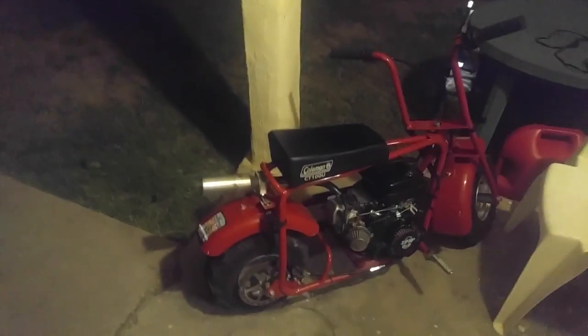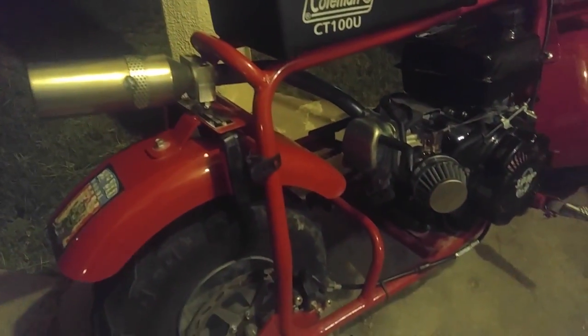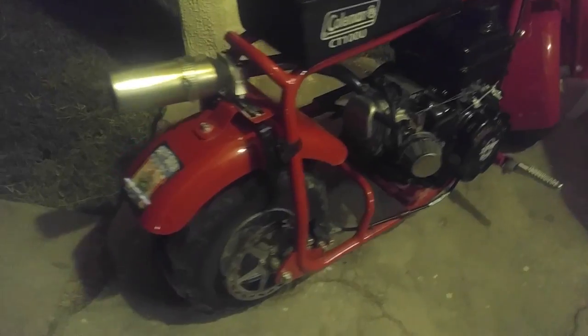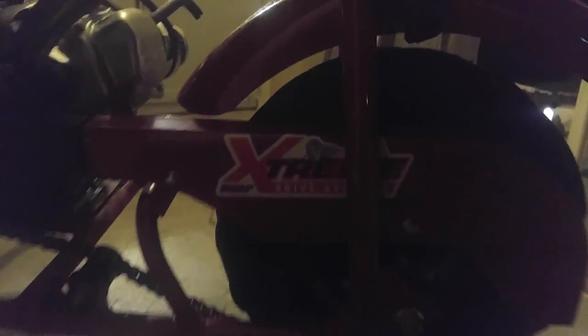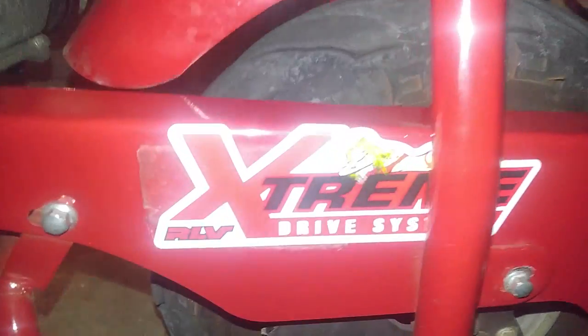Go ahead and step on out here so I can go ahead and start the bike. Check it out, all snazzy looking. New air filter, the jet has been ported — thanks to AWK, thank you for that. All the parts have been ordered from Hot Rod Minibike, and man, that muffler just looks pretty big on there for a small bike. And yeah, I got my top end back. There's the little sticker: 'Extreme Drive System' with a nice little hot chick on there.